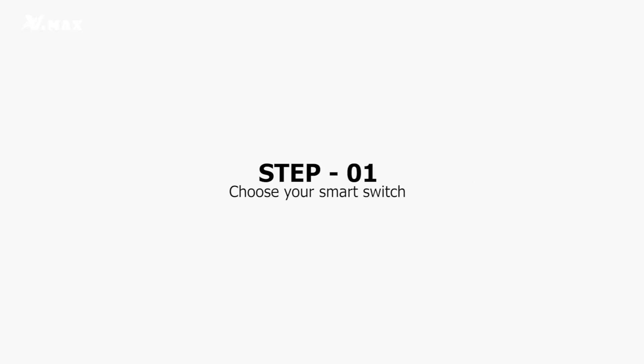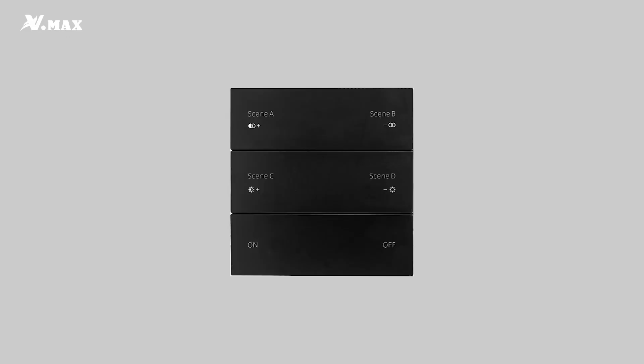Hey there, I'm Anu from VMAX. In today's video, I'm going to show you how to connect smart switches. Smart switches are a convenient and easy way to automate your home. I'll walk you through the process step by step. The first step is to pick the smart switches that work best for you — we provide different control options to connect with smart lighting.